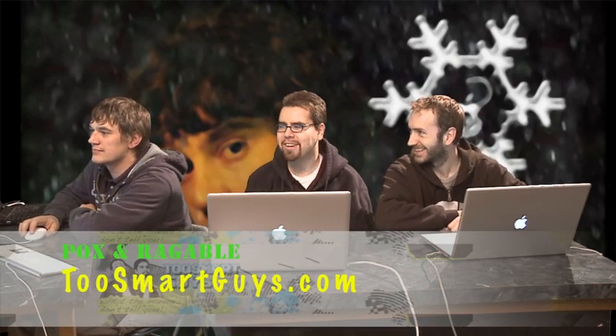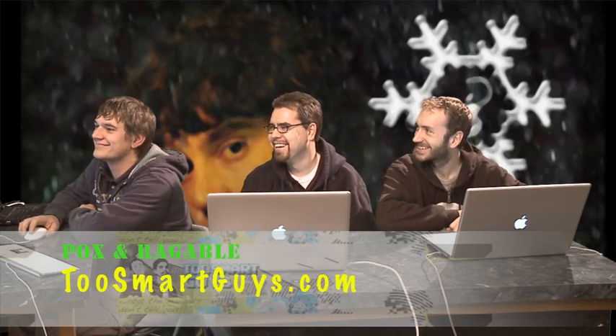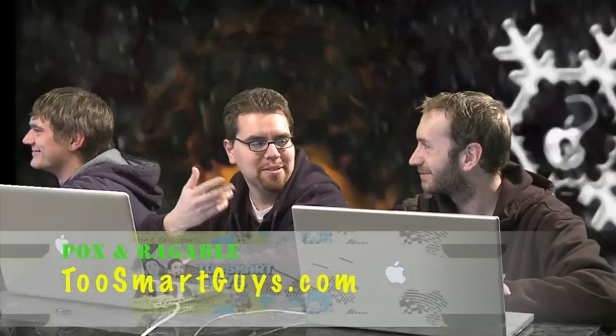Hi, I'm Fox. I'm Ragable. And we're the two smart guys. We can include Couch Guy too — our lovely video assistant. Anyways, what are we covering today? Unlocking and jailbreaking an iPhone using the GeoHot method.